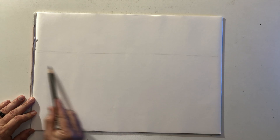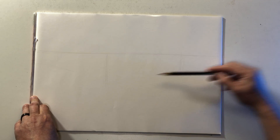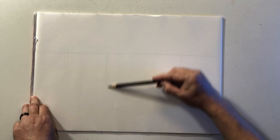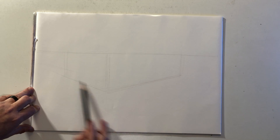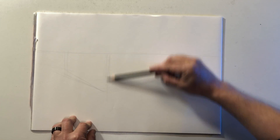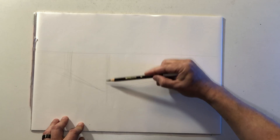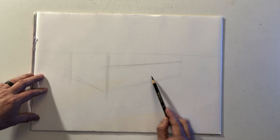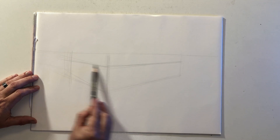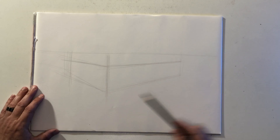I'm going to start by drawing a couple of simple boxes, sketching very lightly. I'm drawing a fairly rectangular box shape because it's going to be longer than it is wide — the length of the vehicle and the width which is slightly shorter. This main box is going to be sitting just below the horizon line, and these lines are going to be converging towards two vanishing points that are off the page.